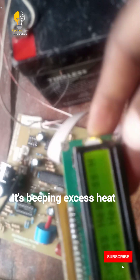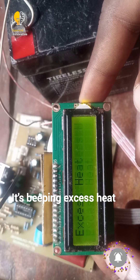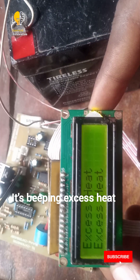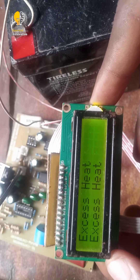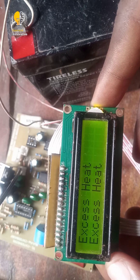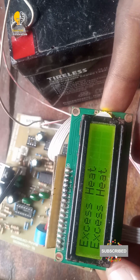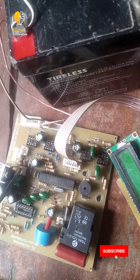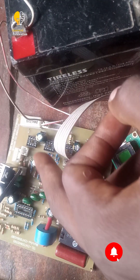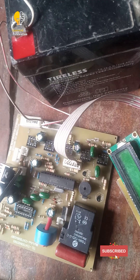You can see it is working. Thanks for watching. We were able to design our system and we've tested it — it is working fine. In our next video, we'll be inserting other components like the LM324 and other components into the board. Thank you.